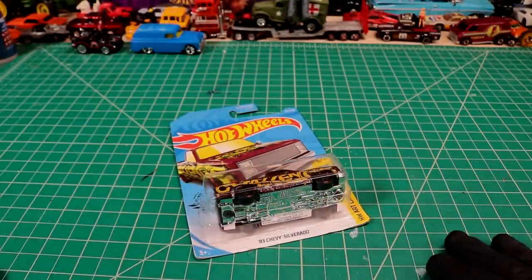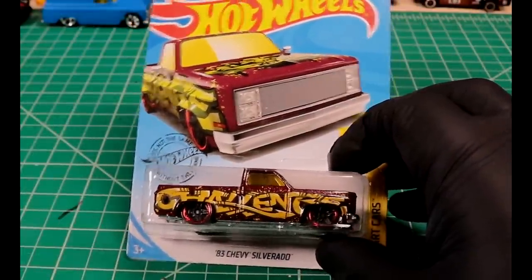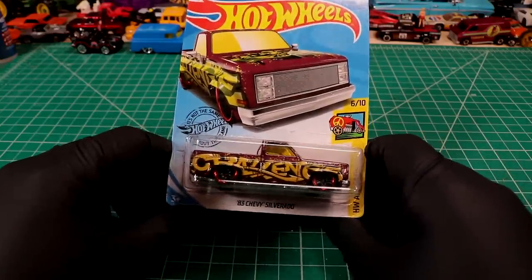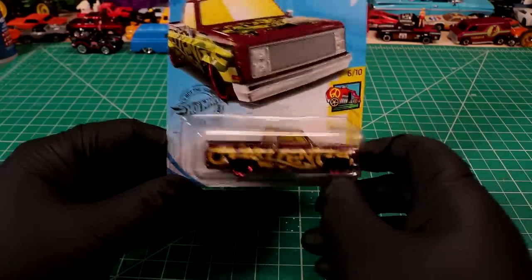Welcome back to Diecast Resurrection. In today's video we're going to be working on an 83 Chevy Silverado. This was sent in by RD Custom Diecast - he sent in a couple of these for a challenge video we did a little while ago, but I never ended up using one, so today we're going to play with one.